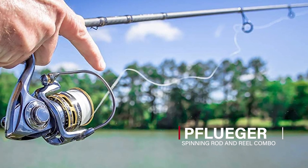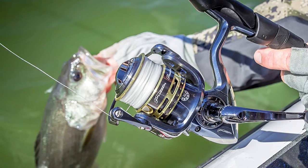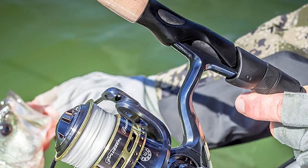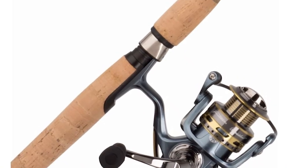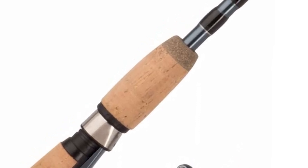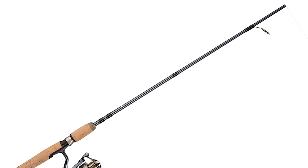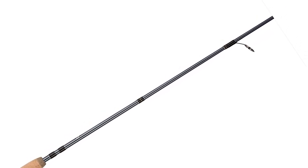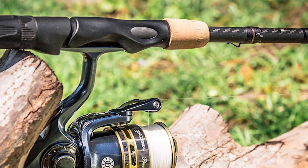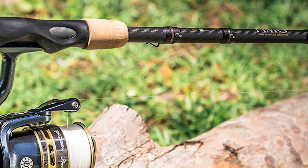Pflueger Spinning Rod and Reel Combo. The Pflueger Spinning Rod and Reel Combo offers exceptionally smooth and lightweight performance. The rod is extremely responsive with an IM8 blank and high levels of sensitivity so you feel every strike. The stainless steel guides offer a corrosion-resistant guide system, and the aluminum handle provides durability. The reel features a 10-bearing system, a sealed drag system, and a braid-ready spool. Pflueger's rich heritage as a premier rod builder connects tradition with modern components and lightweight, comfortable designs while the reels deliver smooth performance.